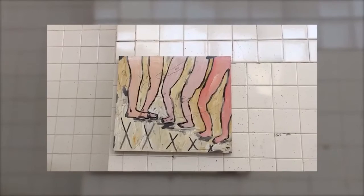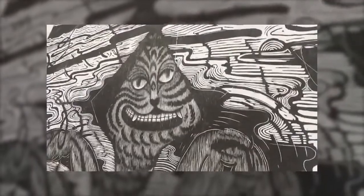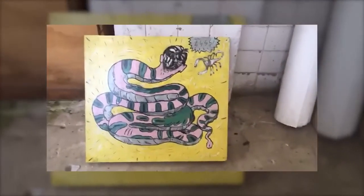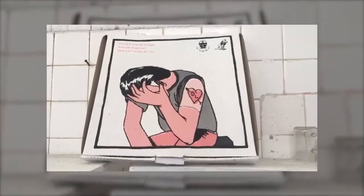Esta es una pinturita antigua colgada aquí en el taller. Este es un grabado en madera que hice a cuatro manos con un amigo. Otra pinturita vieja. Mi taller está en la Orduña, justo enfrente de la Ceiba Gráfica. Esta pieza es de una exposición que tuvimos en la pizzería de mi hermano.